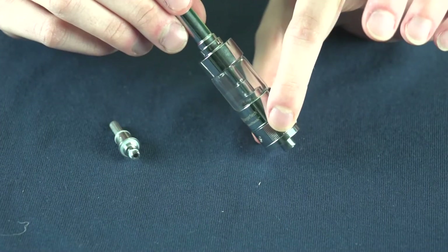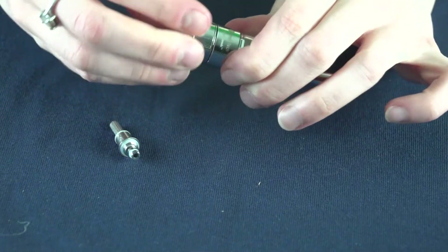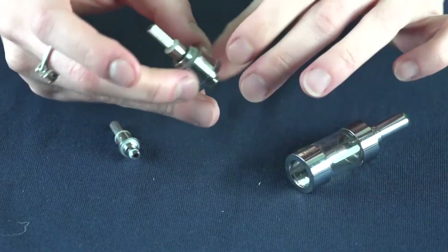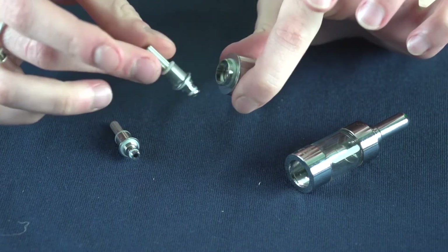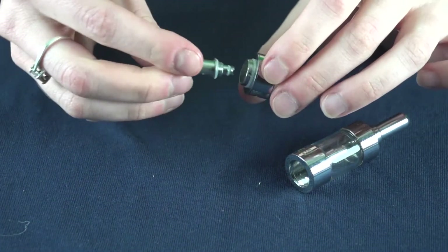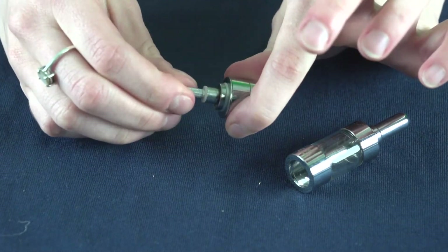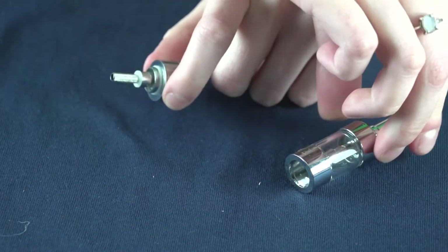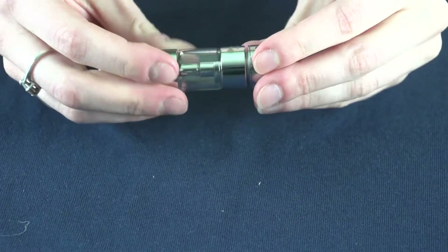To replace the coil on your Jenny Tank, unscrew from the very same place that you fill from, and then unscrew your old coil from the base. Throw your old coil away and replace it with your new one — it threads right back into where the old one was. Just make sure not to cross your threads or over tighten it, then replace the top cap.